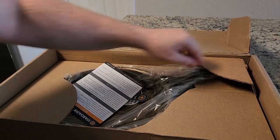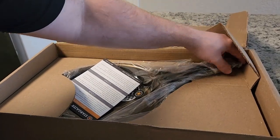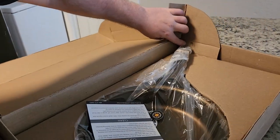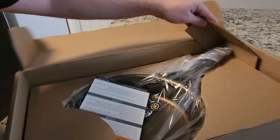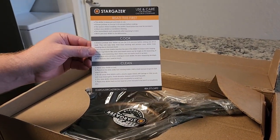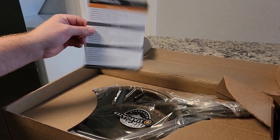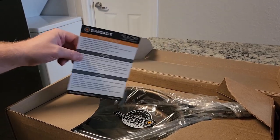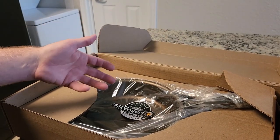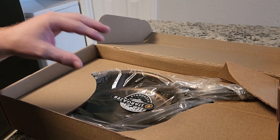Seems pretty well packaged. I was a little concerned about the handle, but as you can see it's protecting it, so that's good. Got a little bit of reading material that tells you how to cook and clean it. For first use, we're going to make some cornbread — that's a good way to add another layer of seasoning. Some people like to cook bacon or even a steak, but I want to do cornbread first.